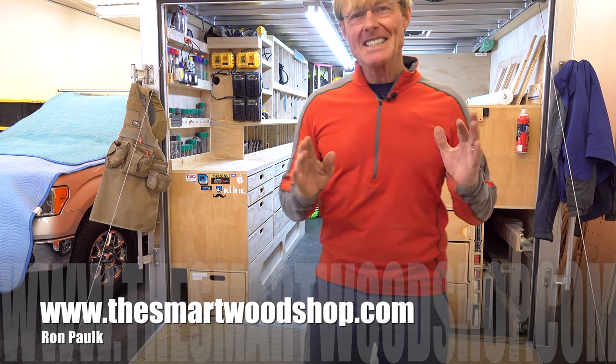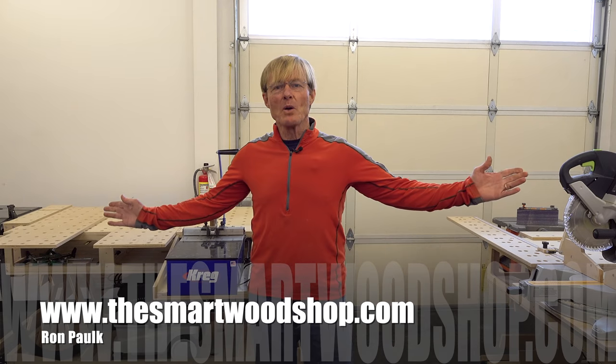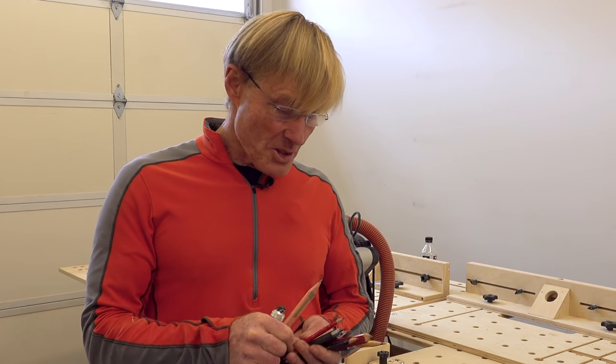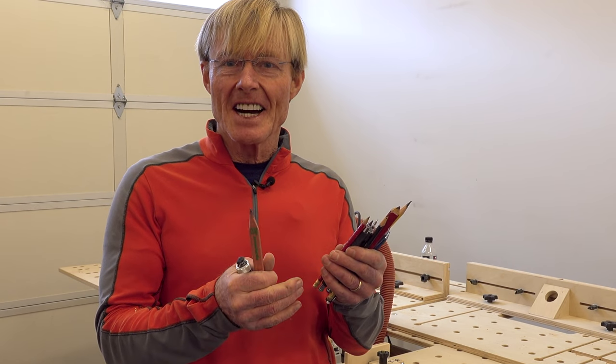If you want to get a detailed set of plans to build a smart wood shop for yourself or one of my work benches, there's a link in the description of this video down below. A fact of life for all woodworkers is we need to make marks on wood so we can make accurate cuts.